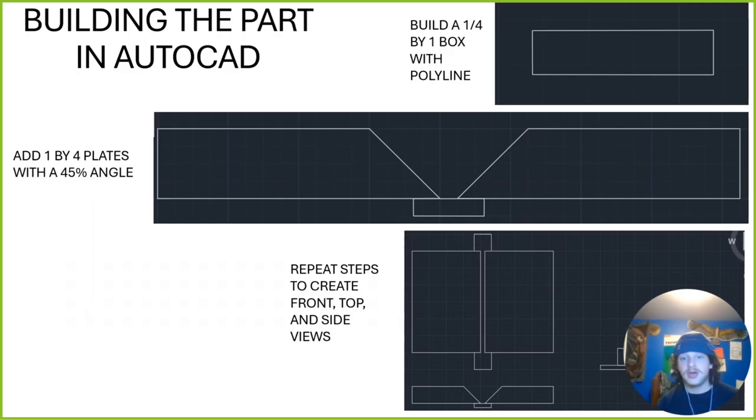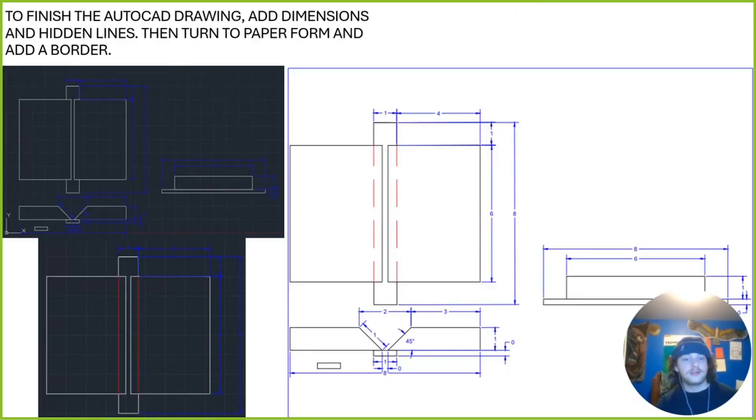I started building the part in AutoCAD. I started with this quarter-by-1-inch box using the polyline feature, and then continuing with polyline, I created these two 1-inch plates — 4 inches on the bottom, 3 inches on the top, with a 45-degree angle. I continued to use polyline to create my top, front, and side views to bring everything together. To finish the AutoCAD drawing, I added dimensions, hidden lines, then turned it into paper form and added a little border so it cleans up nice and looks pretty.